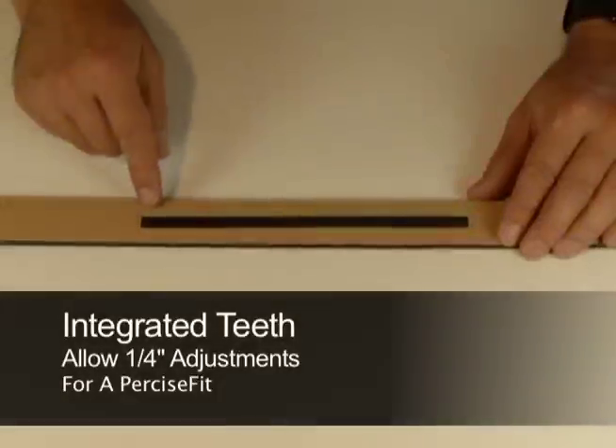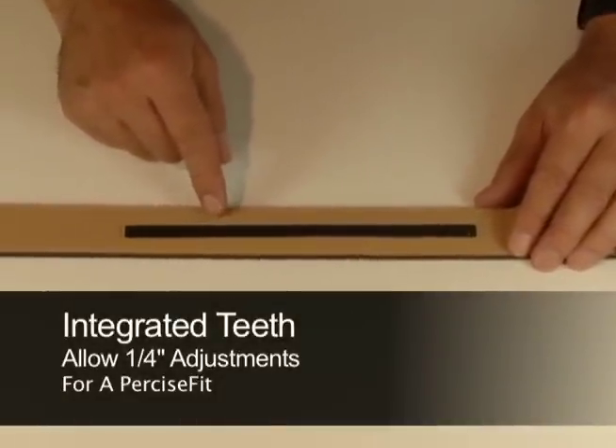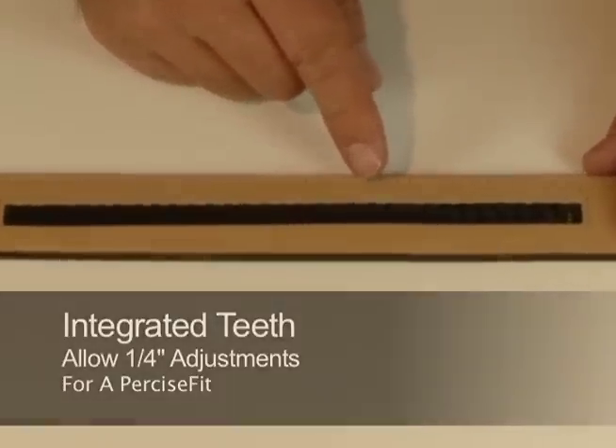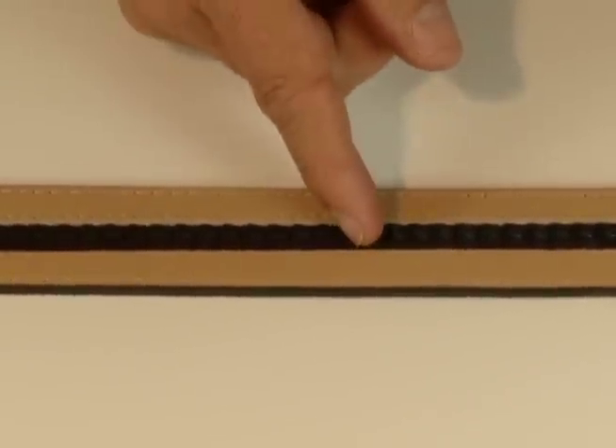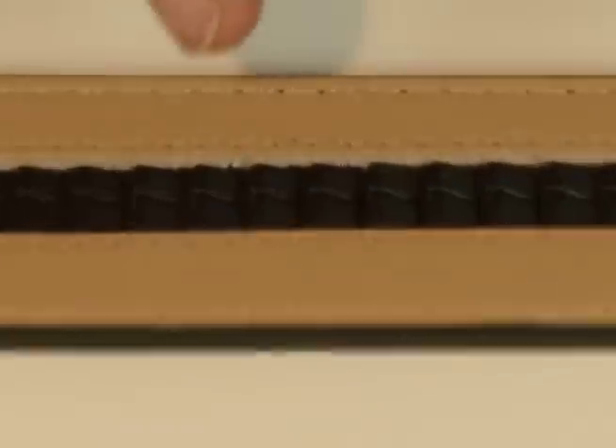Each Nex Belt has an integrated strip of teeth near the tip of the belt. These allow the mechanism in the buckle to grip and hold firmly, allowing quarter-inch adjustments.